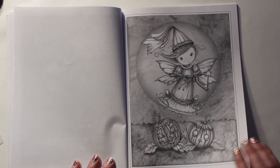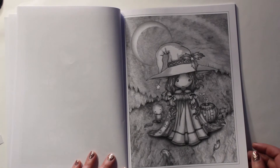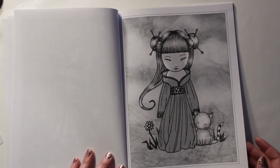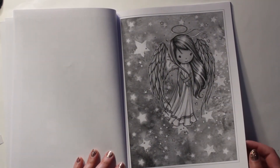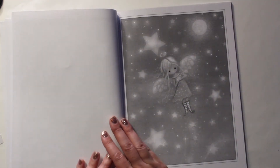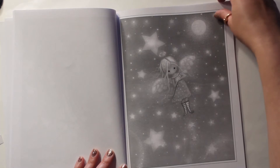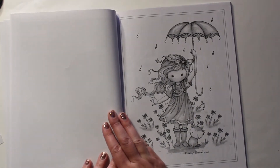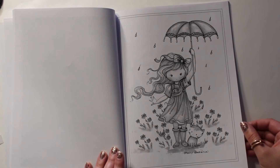Some have backgrounds and some don't. There's some holiday stuff. I kind of like the little witches and Halloween stuff — they're cute. That one's kind of cute with the little kitty.